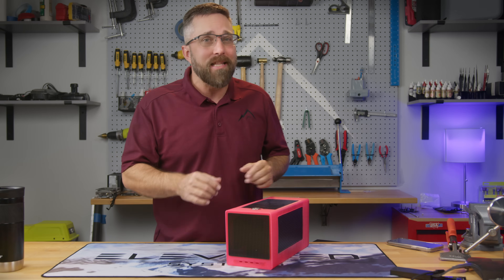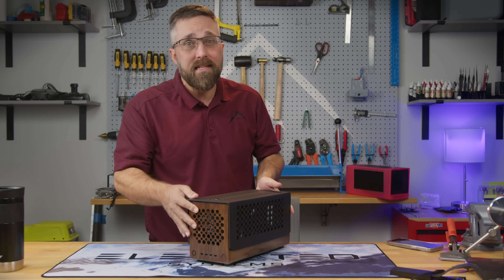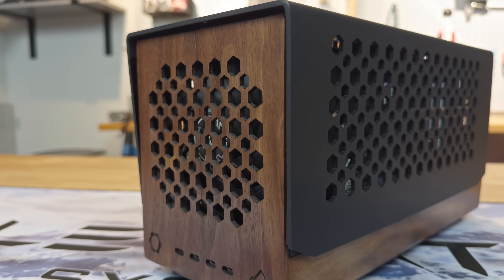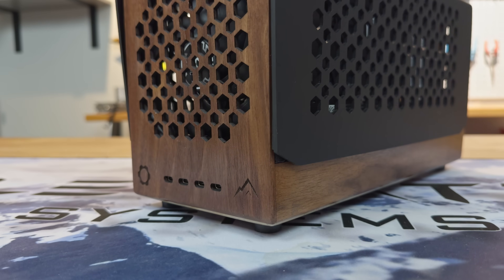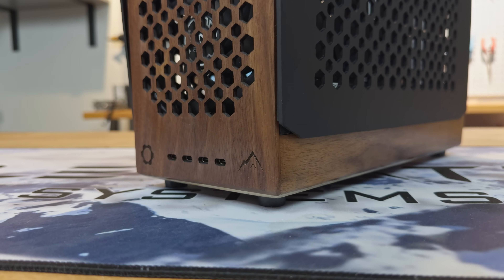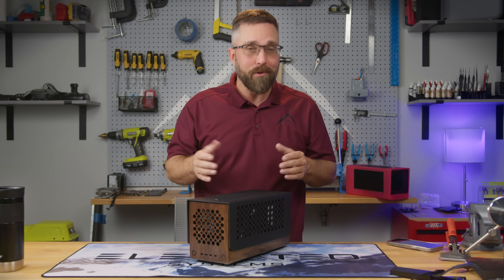So I built just that. This is the upgraded version of the Framework laptop mainboard and GPU enclosure, and today I'm going to show you how I built it. For all you DIY enthusiasts out there, stick around to the end and I'll tell you how you can build one too.